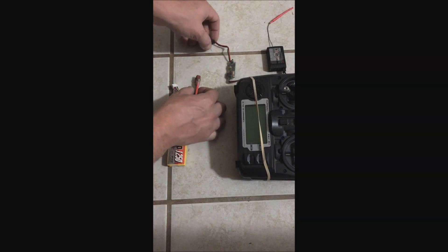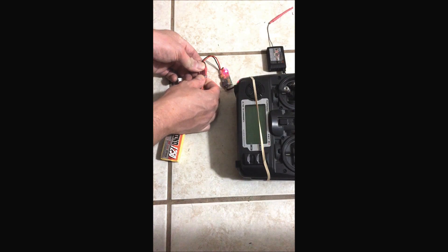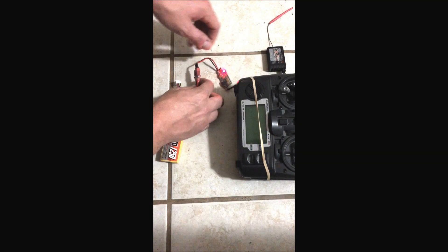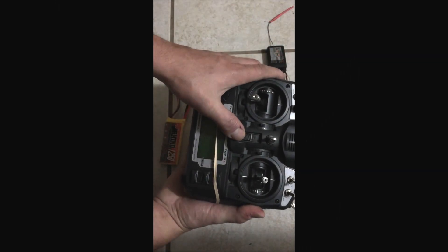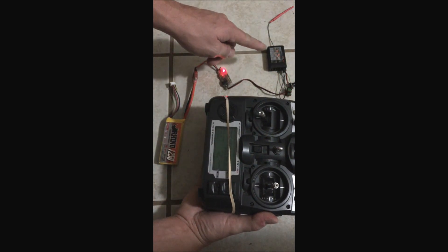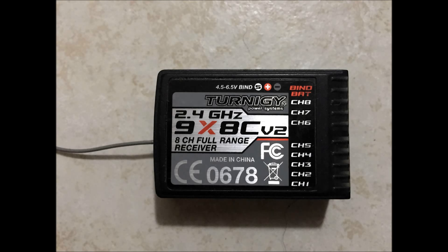Next, plug your battery into the BEC, supplying the Turnigy 9X receiver with power, and take a look at the flashing red light in the middle of the receiver. Then, on the back of your Turnigy remote in the very middle, press and hold that button. While holding it, turn on the remote and pay attention to the flashing LED on the 9X receiver — it should turn solid. When it turns solid, you know the receiver is now bound. You can now disconnect your bind plug, restart the remote and receiver, then plug a servo in and test out your new receiver.